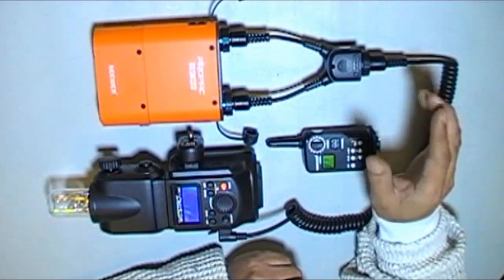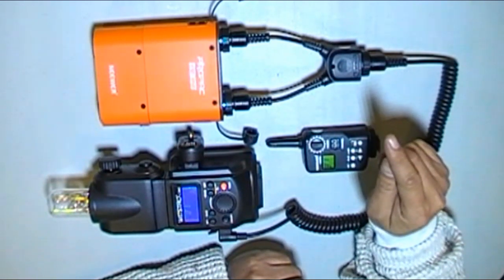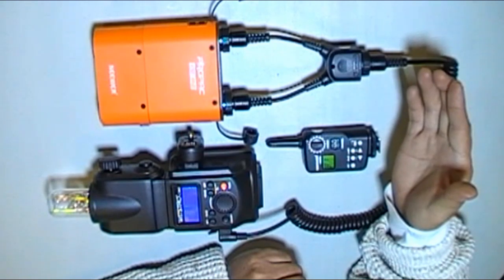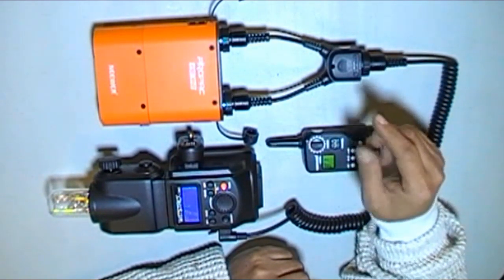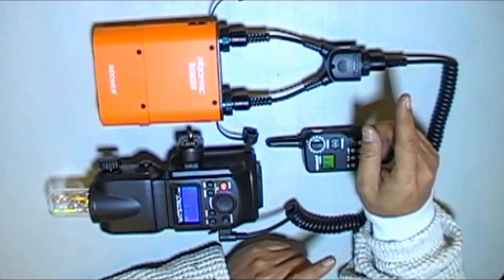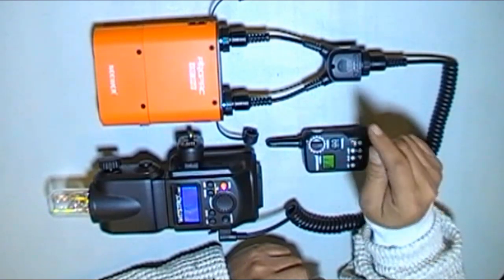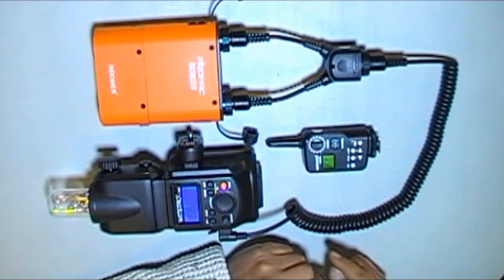At about 7 feet I get to F32 with the stock reflector without the diffuser panel on the front. That's pretty good high output, but I have not checked the quality of light, so that's a completely different thing. This is my take on the AD360 by Newer — or you can buy the Godox version, which is also the AD360, or you can go buy the U.S. brand, which is the CL360. Thank you for watching, and you have yourself a lovely day.